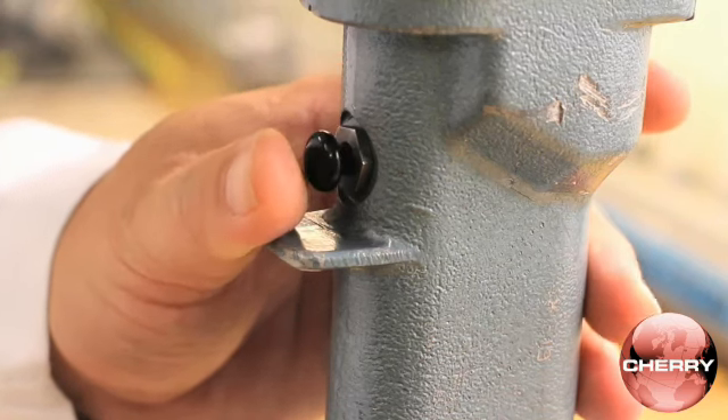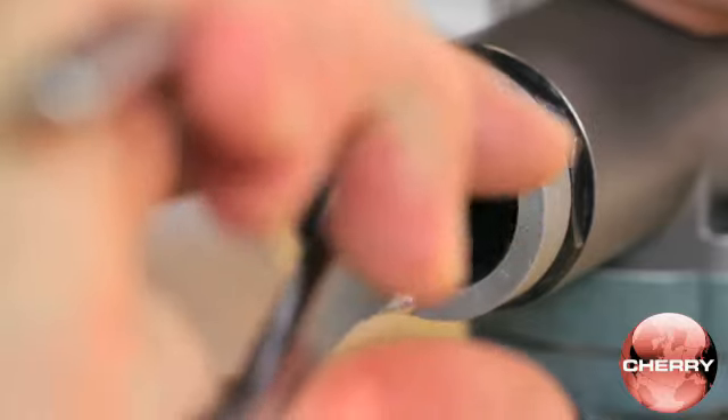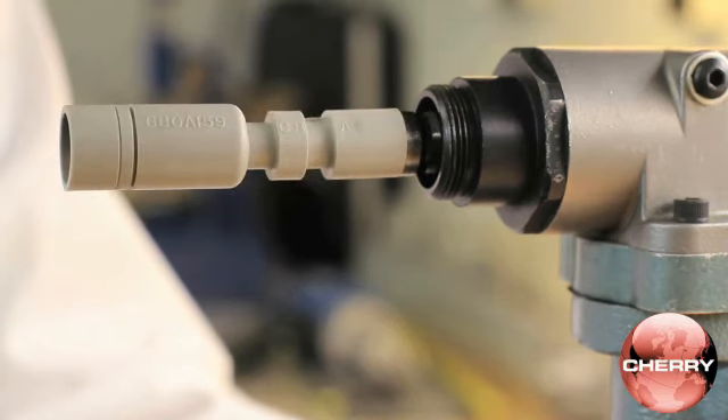Release the trigger and turn the adjuster knob clockwise to increase gauge protrusion or counterclockwise to decrease gauge protrusion. Cycle the tool after each adjustment and check the gauge point until it lines up flush with the tool head.